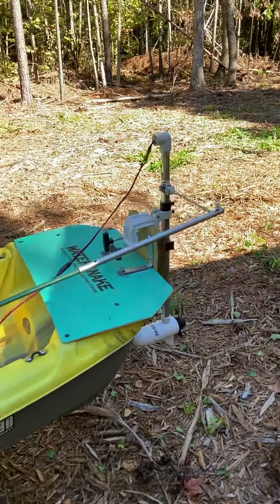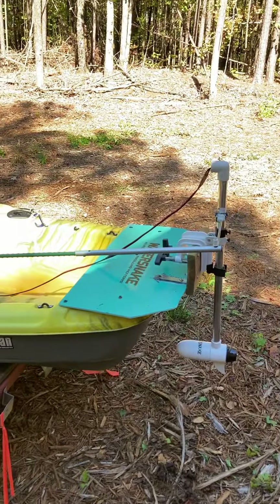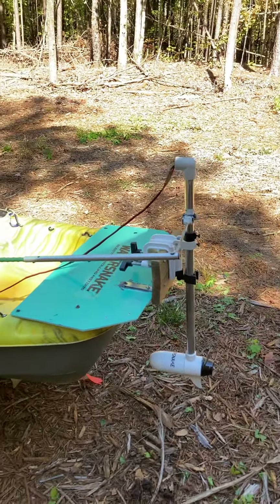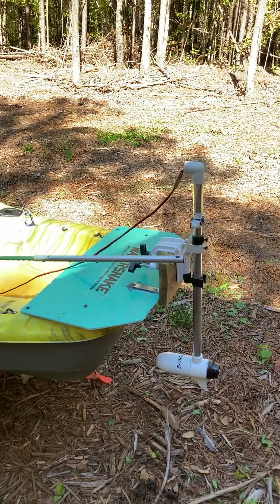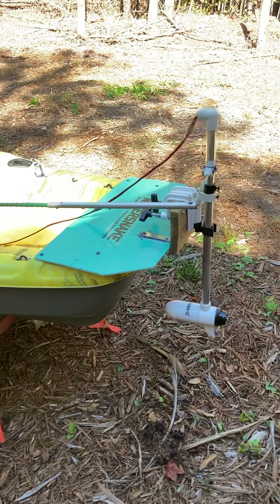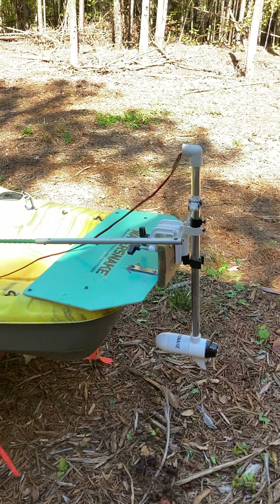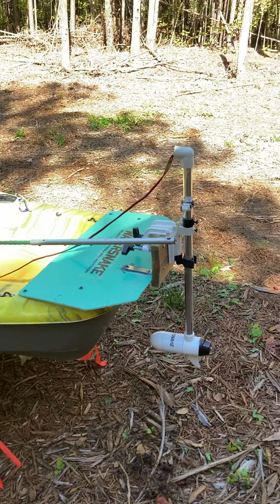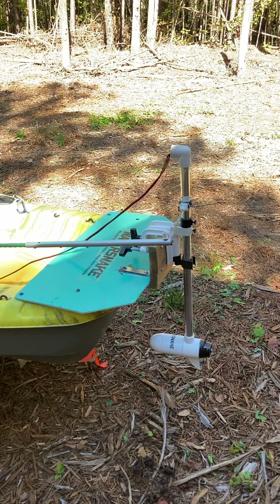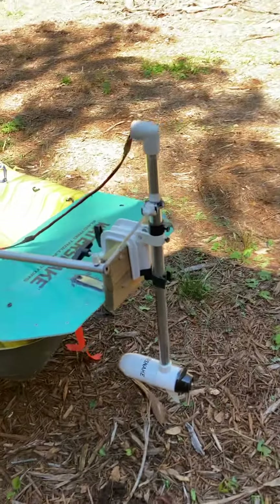Some of these impoundments can be a couple of miles to one end, so this helps get back and forth. It's also great because it gives you instant reverse, which is nice when you're dealing with wind pushing you into some brush, or when you hook into a nice fish and you're trying to haul him out of brush or limbs. If you're pulling hard, your kayak is just going to go to the fish — so I can reach down and hit reverse, and that helps a lot.